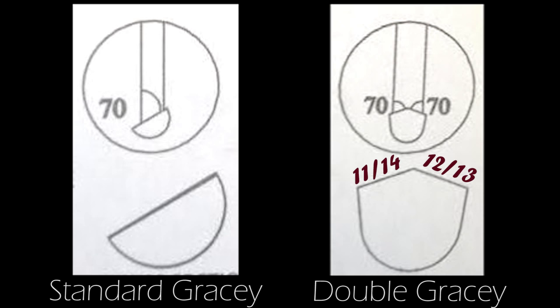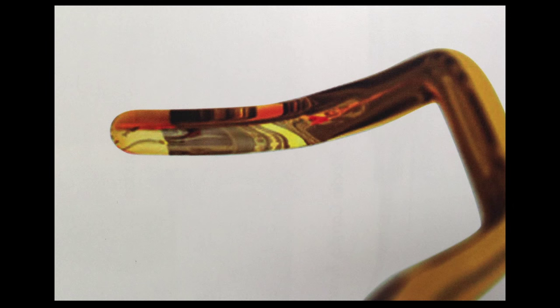The 11 or 14 working end is on one side and the 12 or 13 is on the other. It has a rounded toe for easy access to specific areas with increased clinical attachment levels.